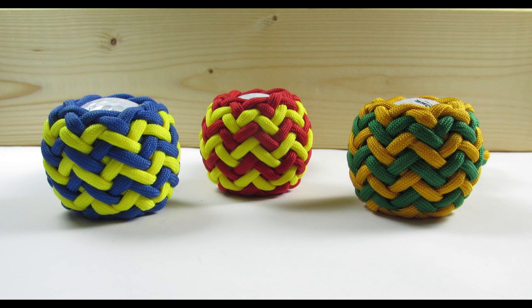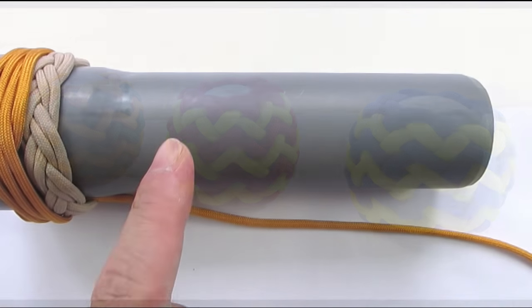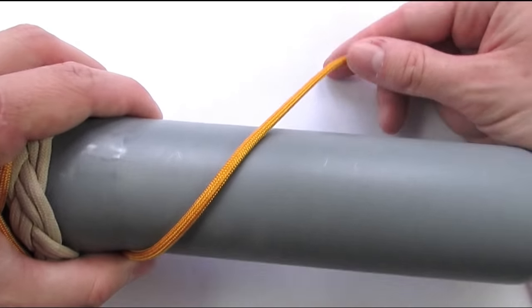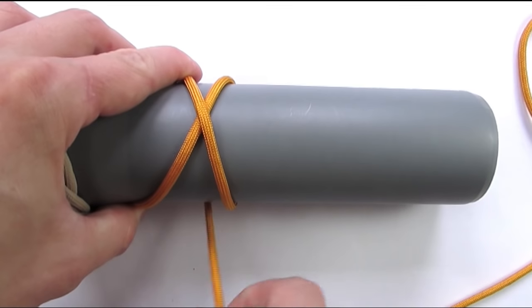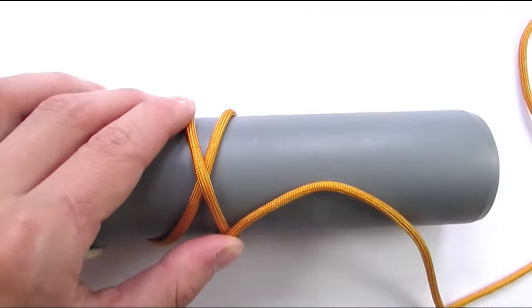The first step is going to be setting up a type 1 pineapple knot tied out of a 9-part 8-bight Turk's head. We're going to start by tying a 9-part 8-bight Turk's head. Take your working end and start by making a wrap around your mandrel, going over the standing end, then coming around and going over again.